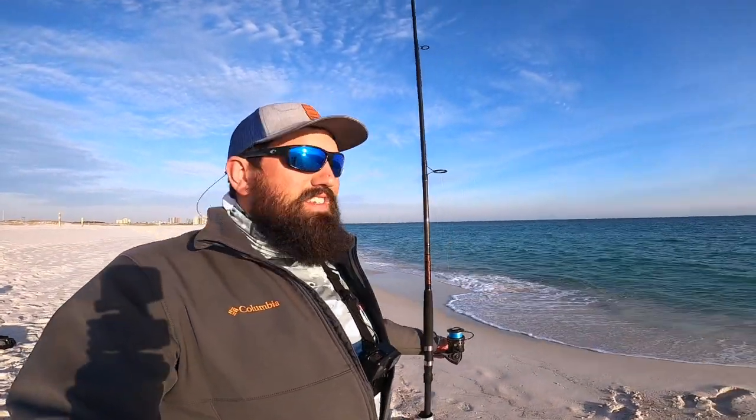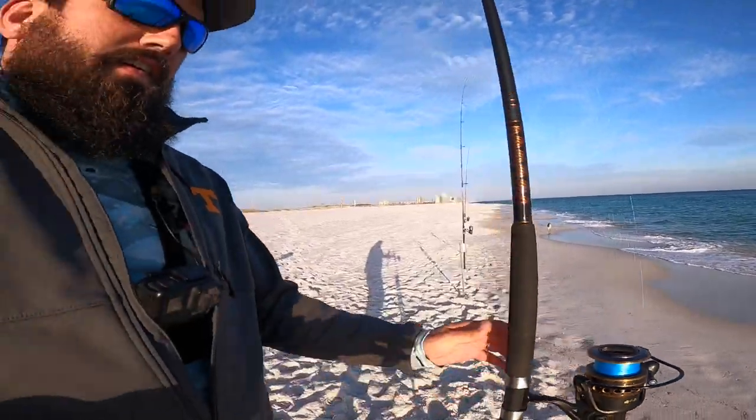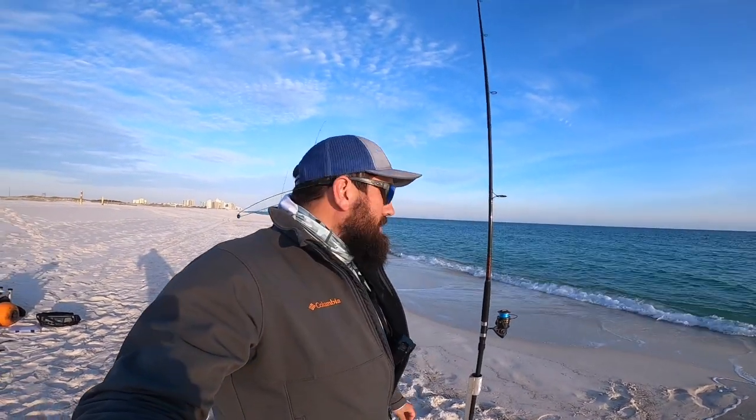Moving on to number three — this is a setup I've just recently put together. I've had both the rod and the reel for quite some time but they've never been paired together, and I've been pretty pleased with how they've done for me. This is going to be the Penn Battle 2 in a 6000 size, and the rod is a Penn Squadron — that is a 12-foot rod. I originally bought that rod to do some shark fishing from the beach, paired up with a 7500 Spin Fisher. That 12-foot will really help you launch those bigger baits for sharks and give you the backbone to battle a bigger shark if you hook into one.